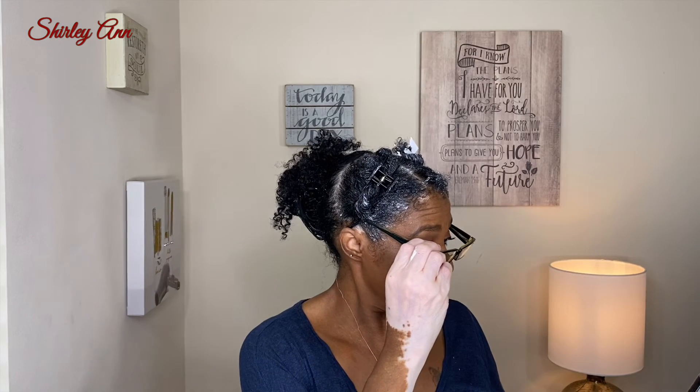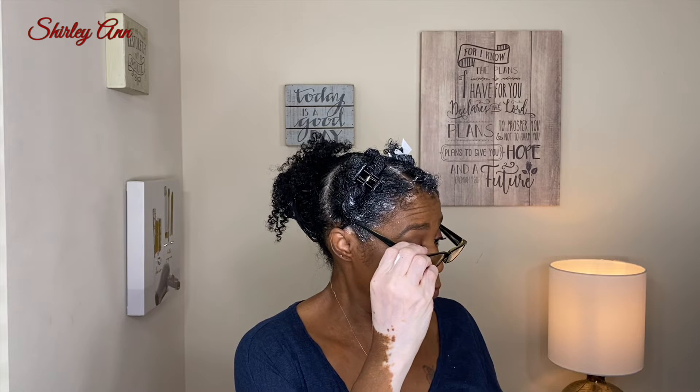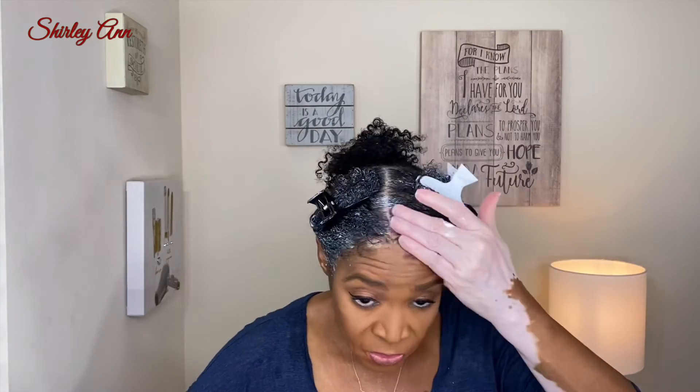I'm going to put the rest of the product all over my hair and then go under the dryer. The directions say: apply product to clean detangled hair, evenly distribute from root to tip, detangle, then cover with plastic cap 30 to 45 minutes, rinse, then apply your leave-in. For maximum shelf life, store in a cool dry place. I'll go finish the hair then come back with my final review.